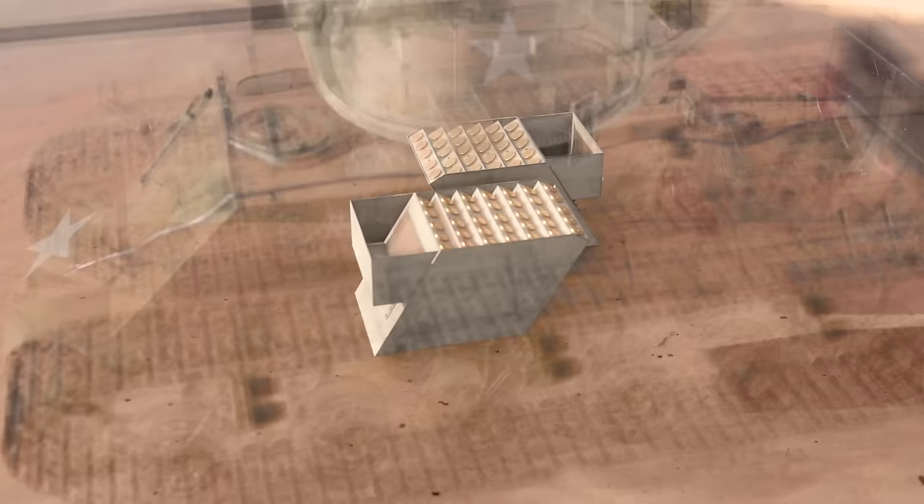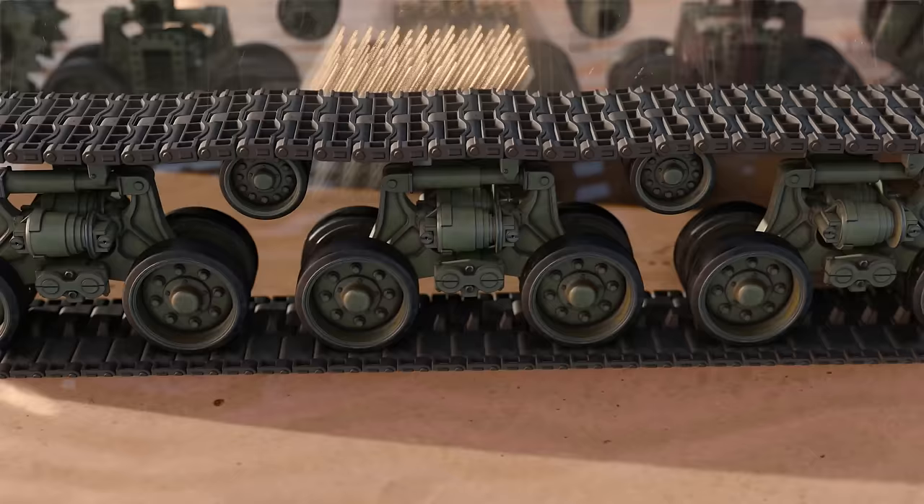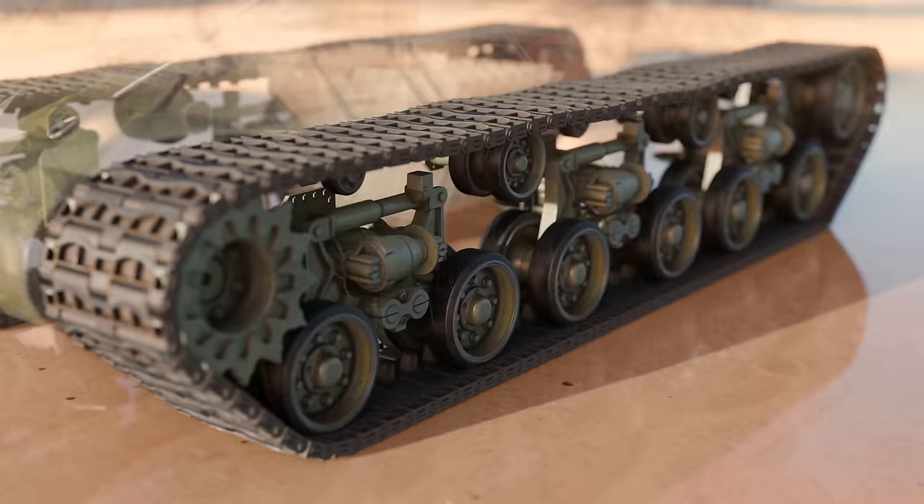The tank was built with horizontal volute spring suspension, better known as HVSS, giving it improved ability to cross broken ground. With wide tracks it had much lower ground pressure and a better ride than previous Shermans. Because of this, the M4A3E8 gained the nickname the Easy 8.